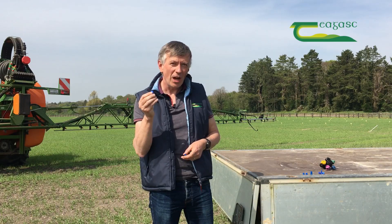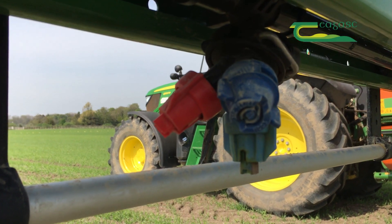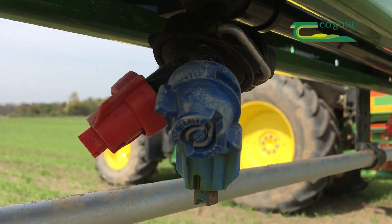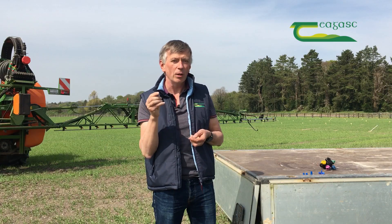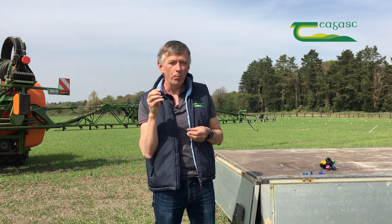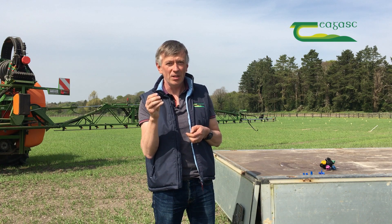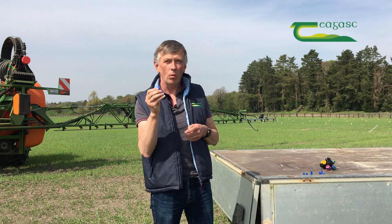For most growers, the best option is actually to fit both types of nozzles to their nozzle holders. If they're both a blue O3 nozzle, it means they can switch from a low drift nozzle to a standard nozzle and vice versa, depending on the weather conditions and the crop situation, without influencing anything else in terms of calibration, forward speed, and so on. So having both nozzle types at the same size on the holder is the best option.